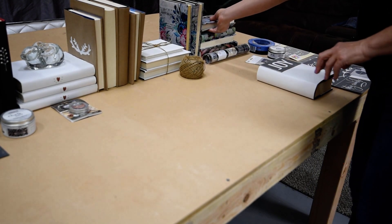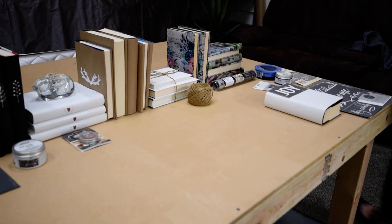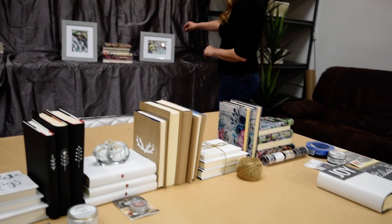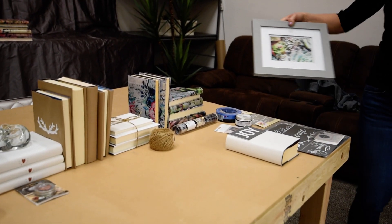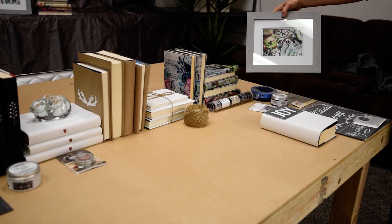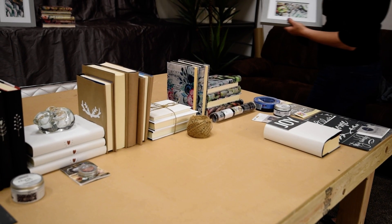And to be extra cute, what I did was frame to match. And that's a cute little design element to add to a bookshelf.